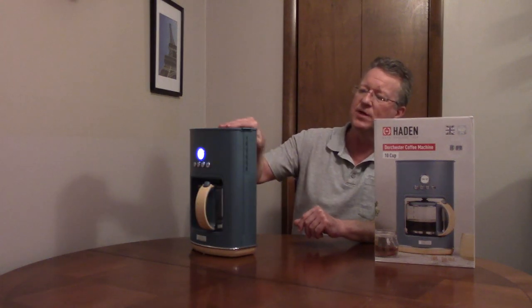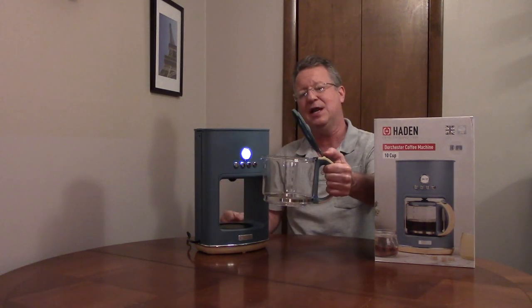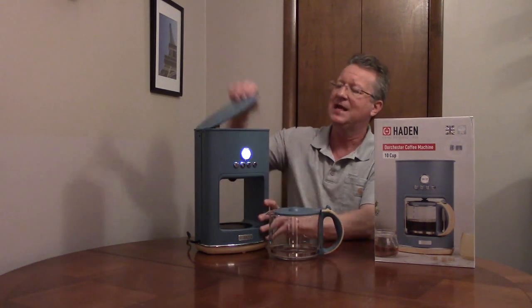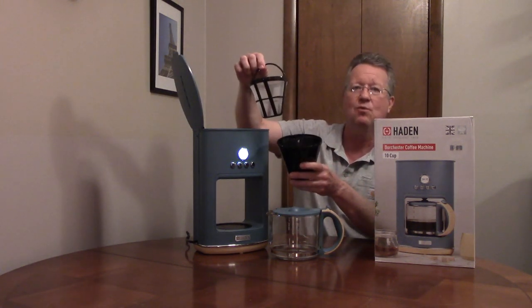It has a sight window for the amount of water you've added. The 10-cup carafe has a large handle. It has a removable filter holder, and the filter is permanent and washable.